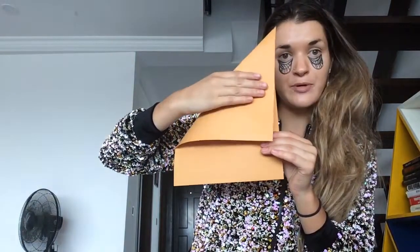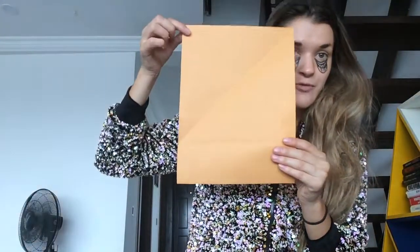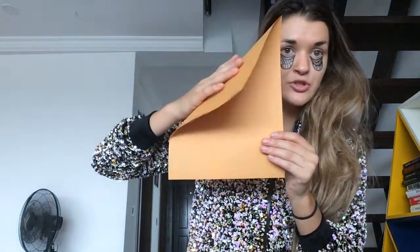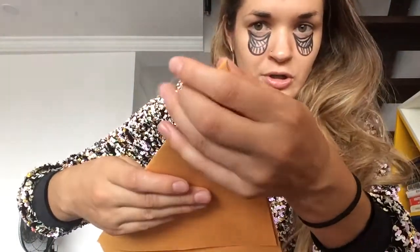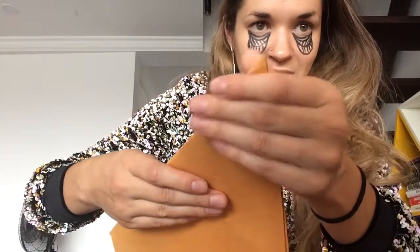First, we need to get our rectangular piece of construction paper down to a perfect square. I am going to turn the paper vertical, hold my fingers up here and push the paper so that it lines up with this side. I check the corner to make sure it is nicely lined up, then I crease. I am going to take this rectangle that is along the bottom and cut it off.